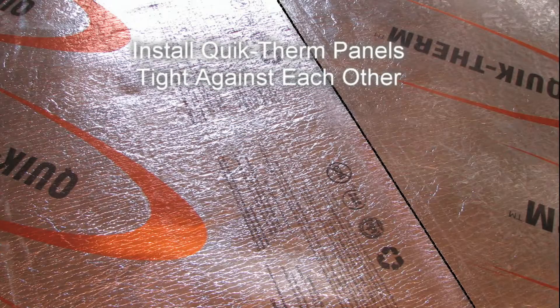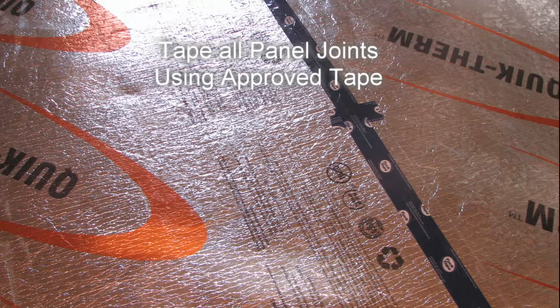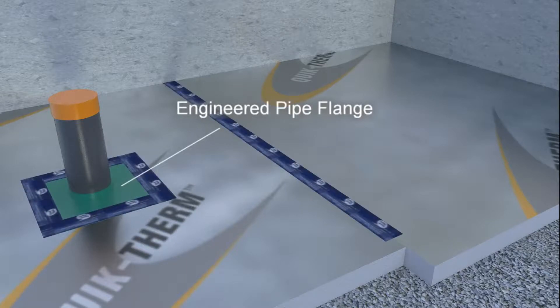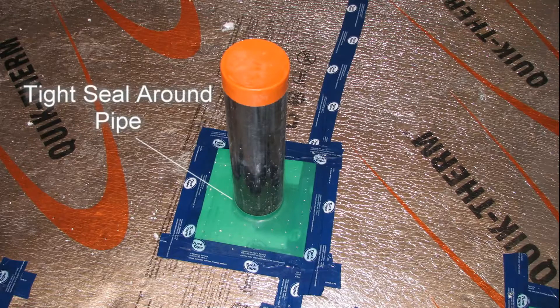All insulation joints are sealed using a proof tape to prevent the ingress of radon and moisture in these areas. To seal around pipes, an engineered shield system is installed which fits snug around the pipe and has a flange which is taped to the insulation to complete the radon barrier in these areas.